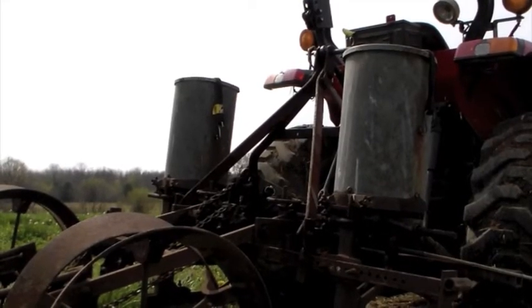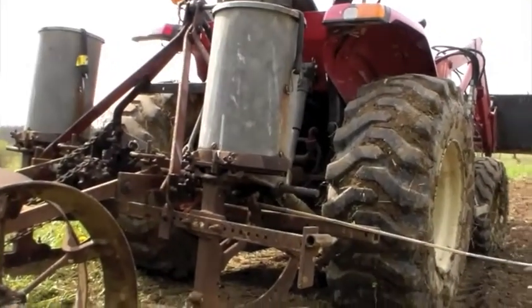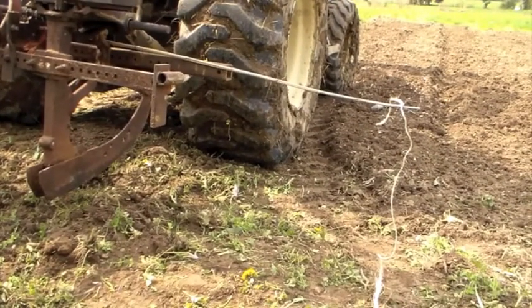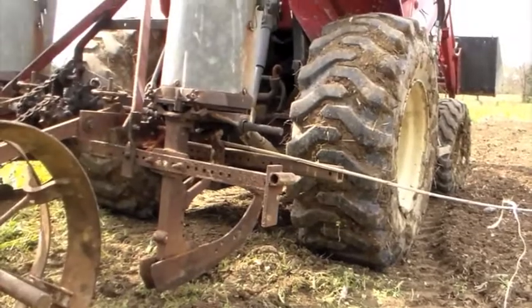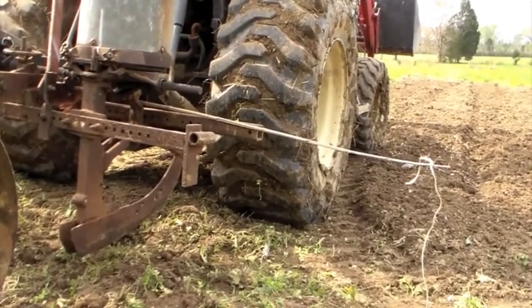Right now the two planters are set 36 inches apart. To make sure that when I make a second pass the next row is 36 inches from the last one, I've attached a stick here with a string. All I need to do is make sure that string is dragging through the previous row, and that string is 36 inches from this planter on the right. That's going to be my method for getting evenly spaced rows.